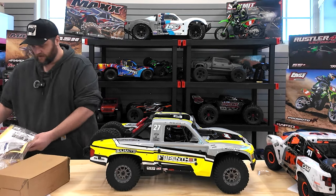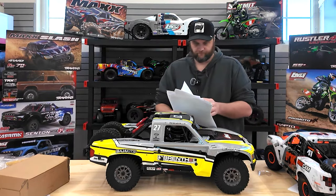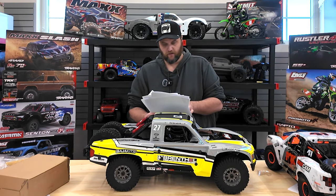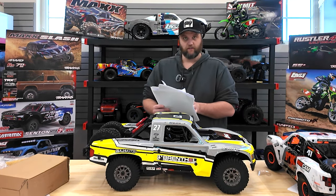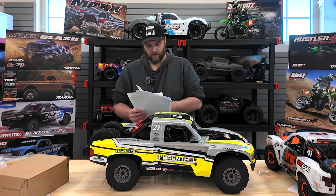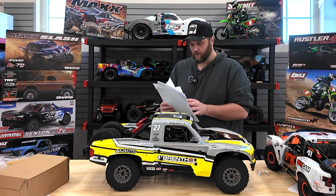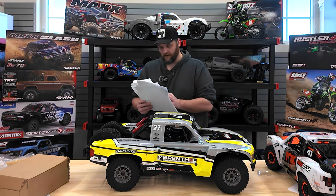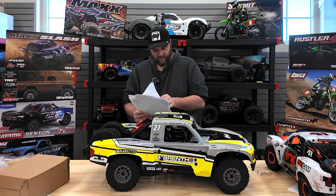Let me grab the spec sheet so we can compare it to the UDR. You have a longer rear trailing arm with increased wheelbase, shaft-driven four-wheel drive, and a large-scale steering servo - so I think you've got a little bit better steering. They both have LED lights. This one comes with the Spektrum DX3 radio system, a bunch of scale stuff, and officially licensed racing beadlocks if you're into that.